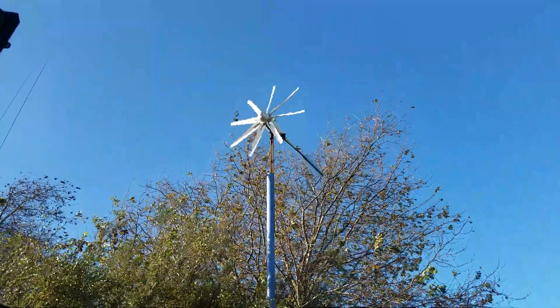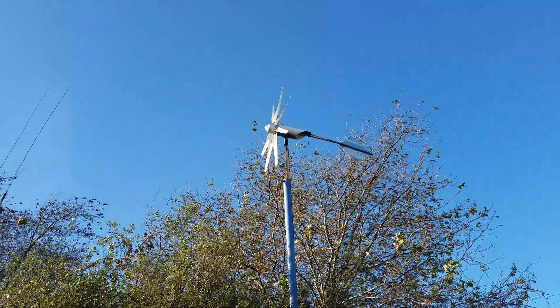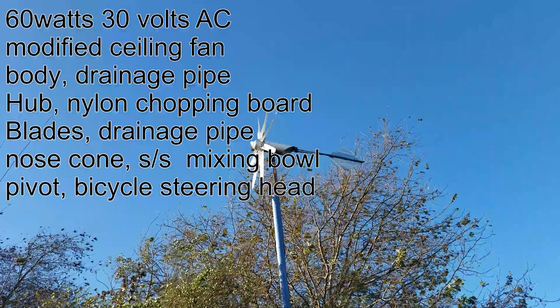In the winter months, the solar panels don't get their fair share of sunshine like they do when the sun's high in the sky, so I'm really glad of my homemade wind turbine.